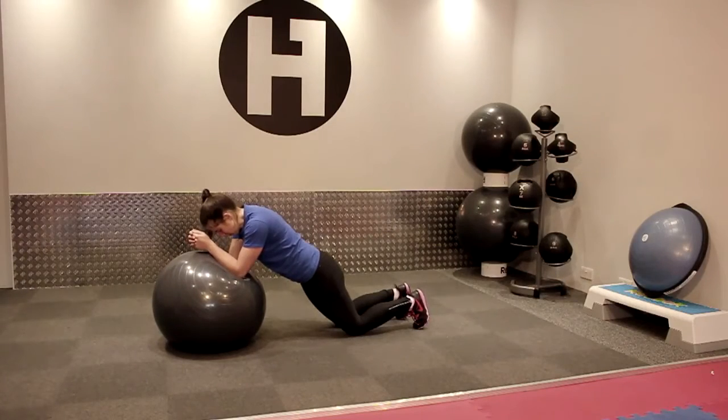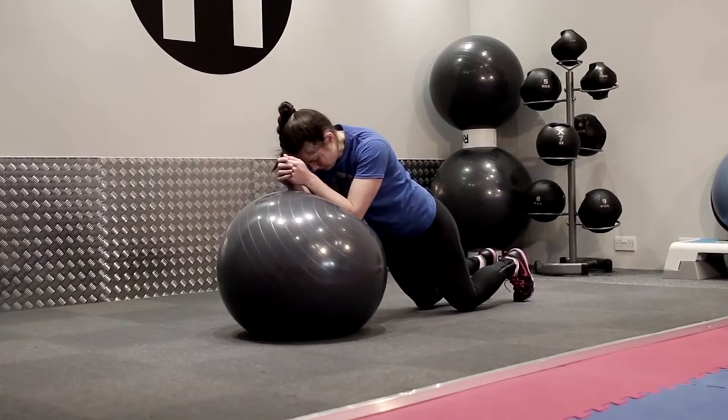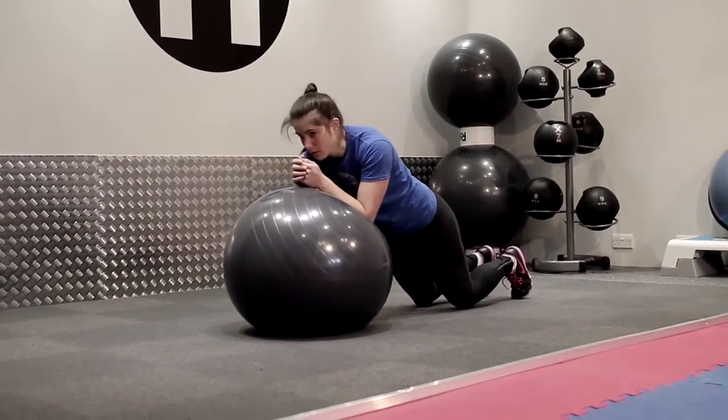If you are on your knees, you would like a straight line through your shoulder, hip, and knee. Brace your abdominals and hold.